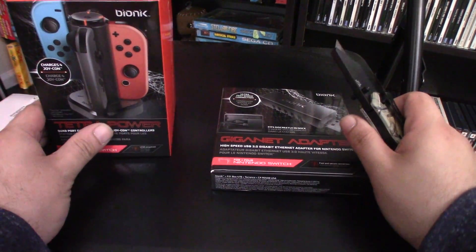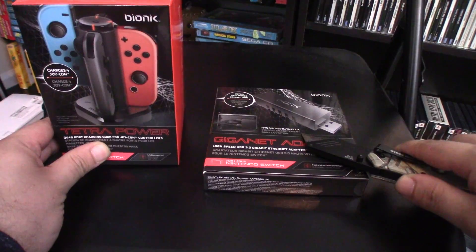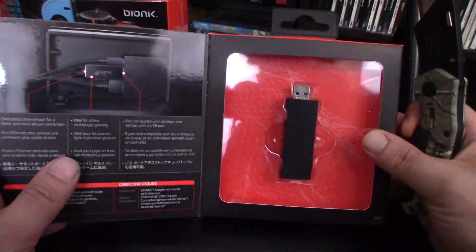First up, we're going to check out the products from Bionic. This is the Giganet Ethernet adapter and the Tetra Power Joy-Con controller charging station.